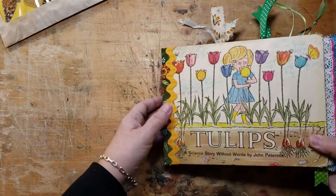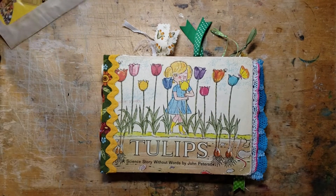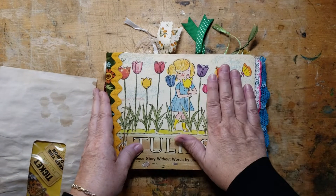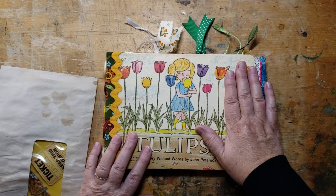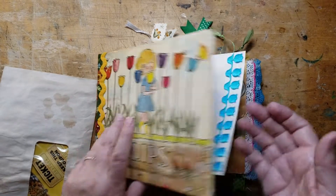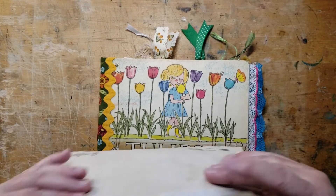Tulips has had a little bit of extra TLC while she's still in my care until she goes to whoever her new owner is going to be. I'm wondering if she's going to hang around in my Etsy shop till next spring when somebody wants to maybe have a creative gardening journal and keep track of what they're growing in their own garden. I think this would really make a cute gardening journal, and certainly there's lots of writing room in this book for you to keep track of what you're growing.